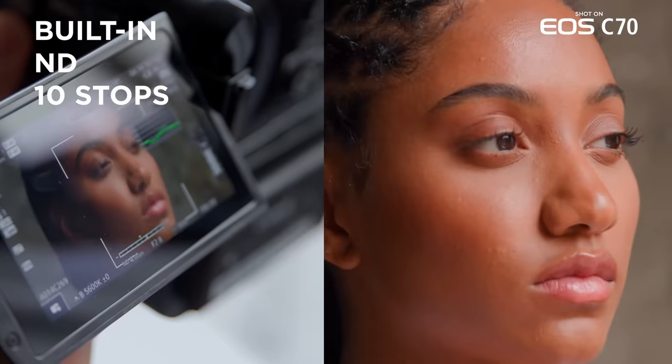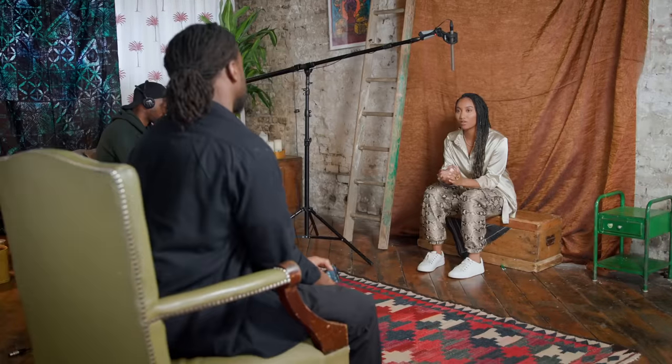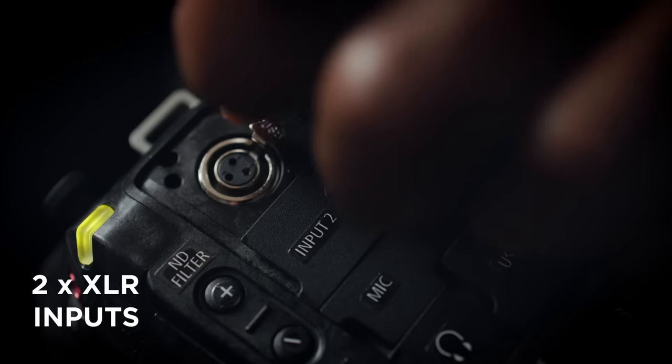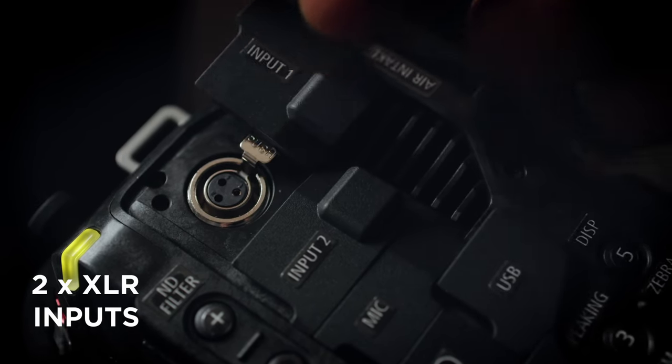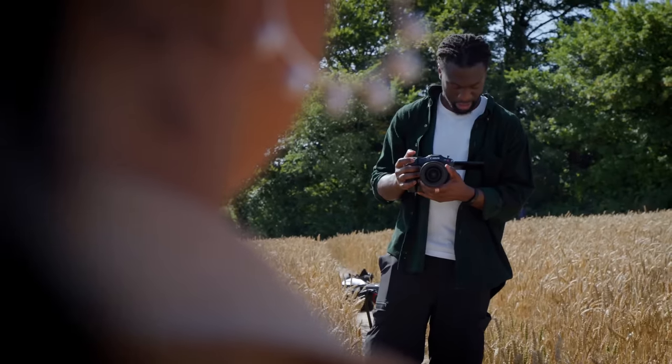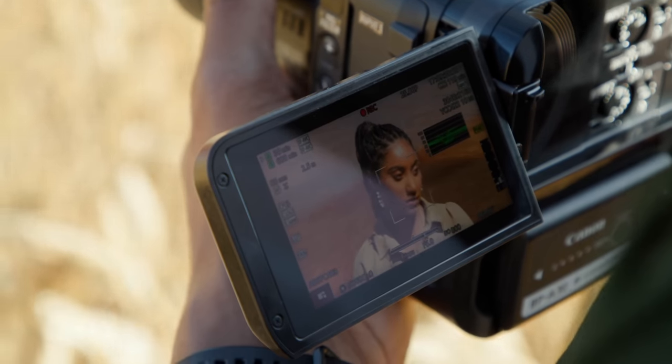The Canon EOS C70 felt like a very collaborative tool. I would look for something and it was there — it would meet me at my point of need. This is nice. This looks really good, I'm excited. And, action.